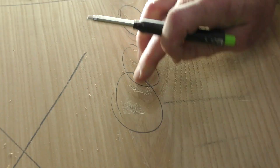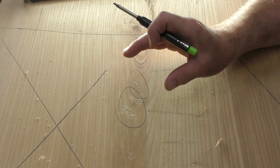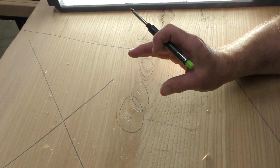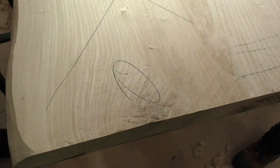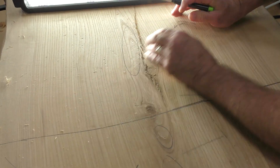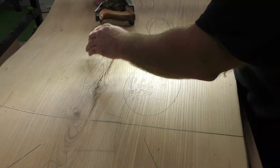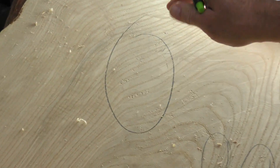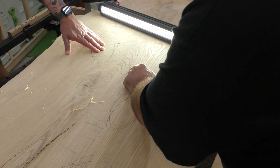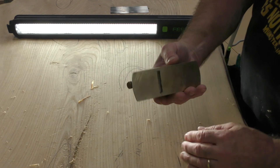The more we can take out before we hit it with the Rotex, the more time we'll save. I've got a really cool hand plane for that — I can see a little right here. All that nasty tear out is right where the crazy grain is, but this is natural. This was the toughest area in there. What we'll use here is called a scraper plane.